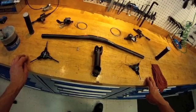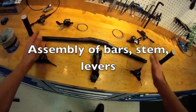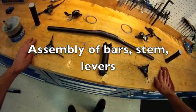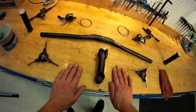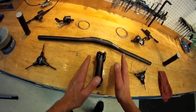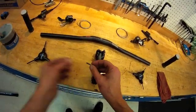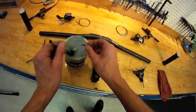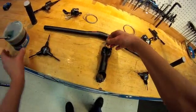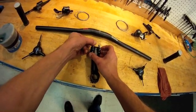We are now going to proceed with some sub-assemblies. We're going to put the stem and bar, levers, and control package together on the bench — it's easier to deal that way, and we're not dropping parts on the floor. Then we'll put the whole unit on the bike. We've already removed the screws and applied a little grease to the threads, because we want good lubrication on all of our fasteners.